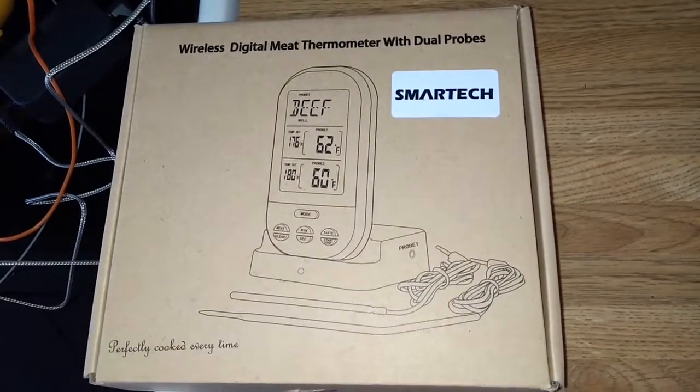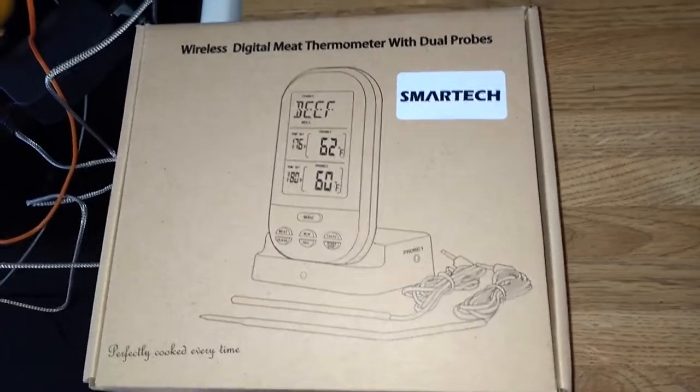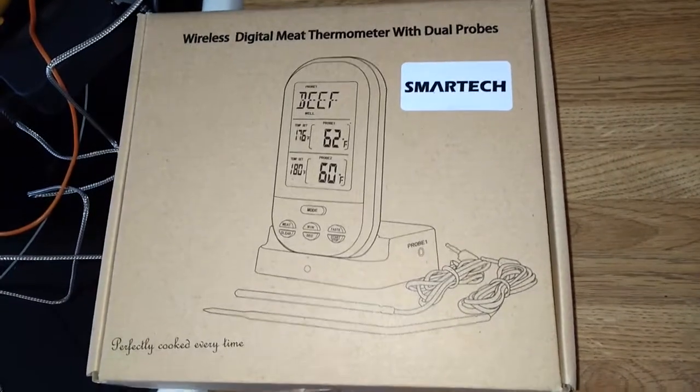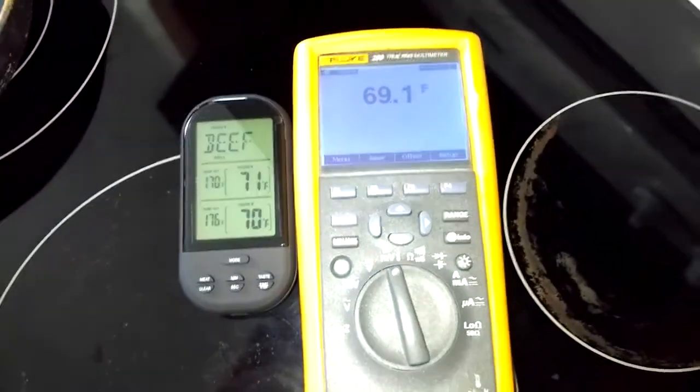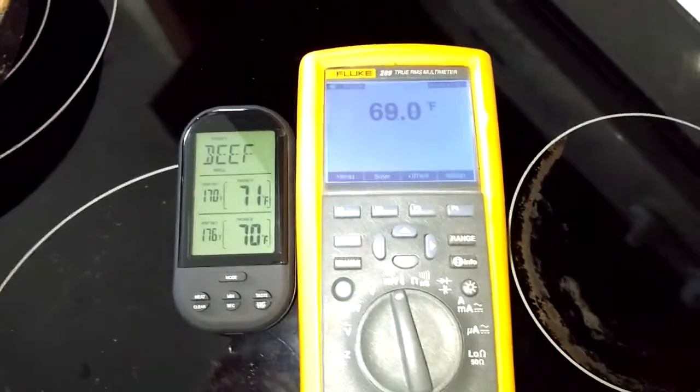I'm going to do a quick review of one of these wireless meat thermometers, and what I was interested in is seeing how accurate they are. Under 480 degrees, it has a claimed accuracy of 3.6 degrees Fahrenheit.